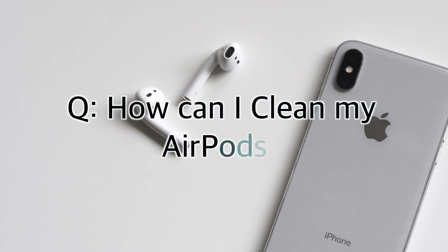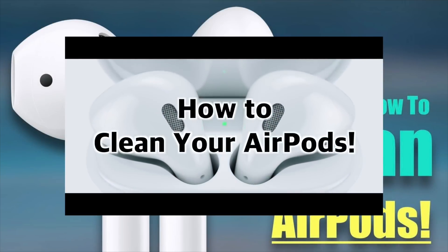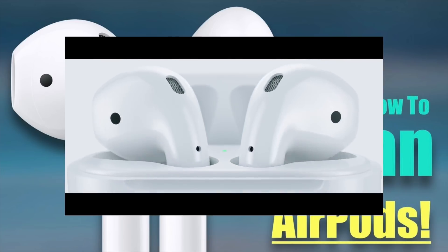How can I clean my AirPods? Cleaning your AirPods is really quite simple. I have a short video showing you how to do it called How to Clean Your AirPods. I'll leave a link in the description below if you'd like to check that out.